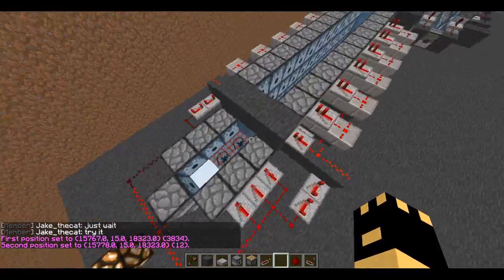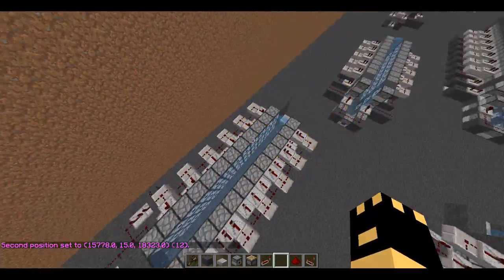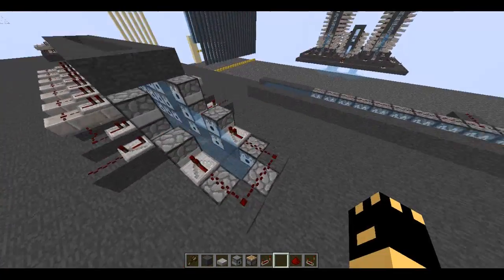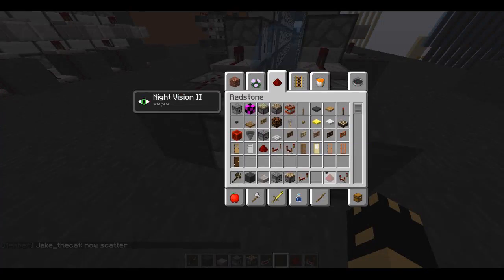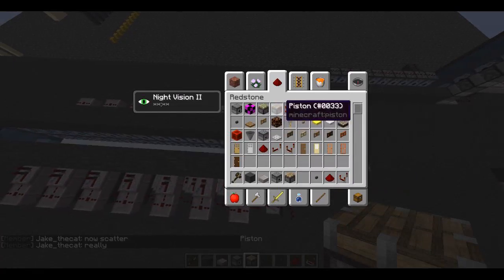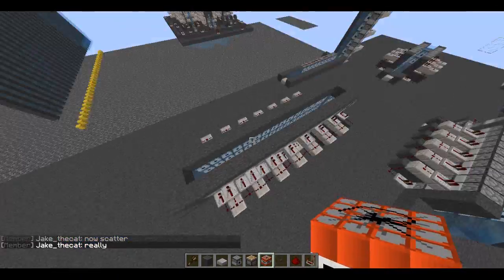I don't really use this design because it's kind of ugly and I just don't like it, but it pushes it all perfectly into one block. I have 15 blocks right here — it pushes all 15 blocks.